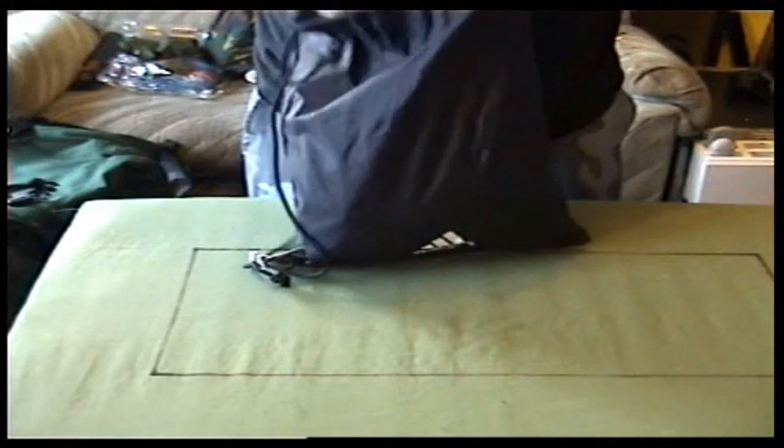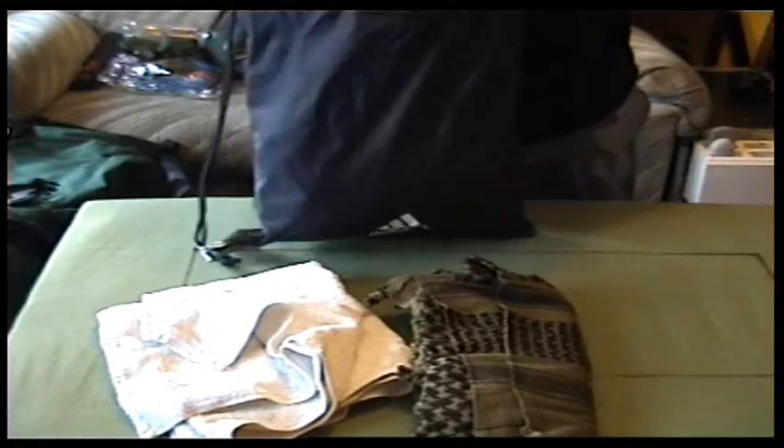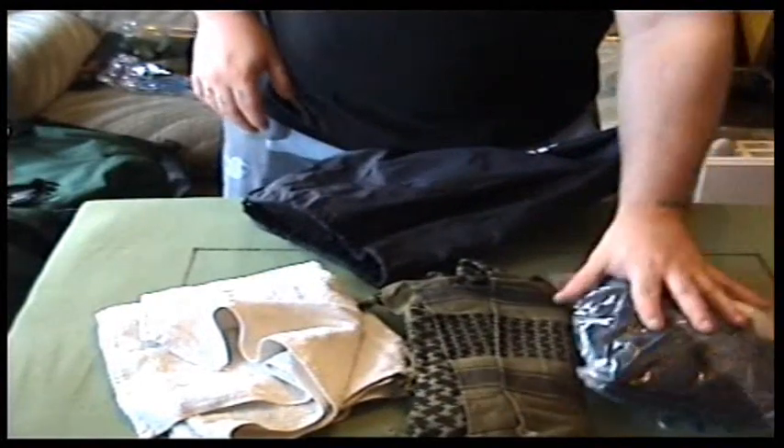This last bag contains a towel, a shimmer I think they're called, some socks, underwear, and a hat.